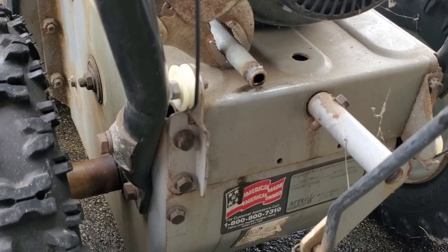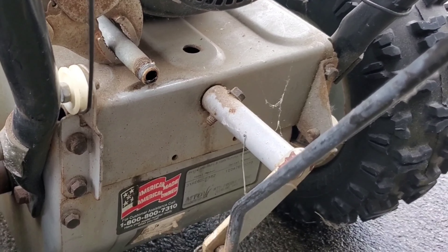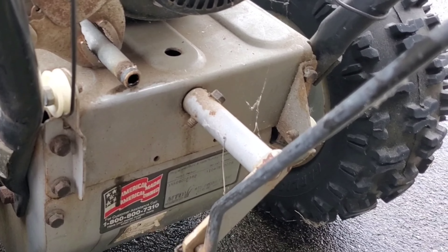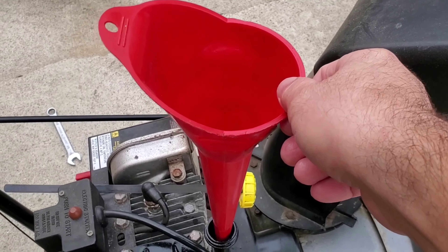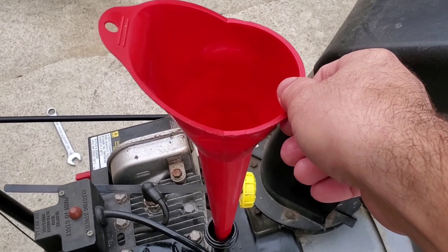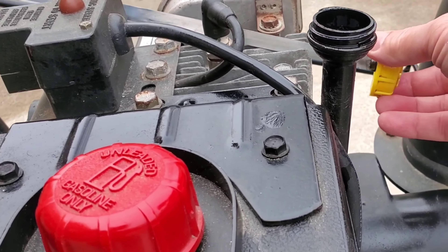All of the oil has been drained out of the snowblower and it was pretty dirty. I'm going to put it together, put the bolt back on, tighten it up, and put new oil in it. By the way, the viscosity for most snowblowers is 5w30 — but check your manufacturer's guidelines for what your snowblower may need. You can also get away with 5w20, because you need that type of viscosity especially when operating this type of machine in cold temperatures.